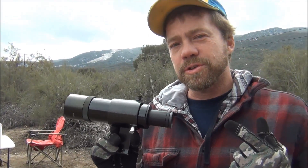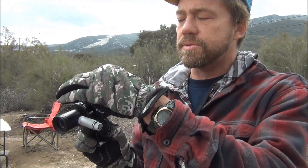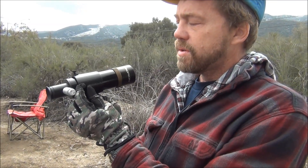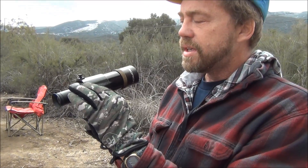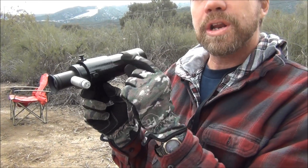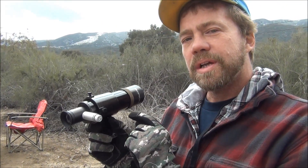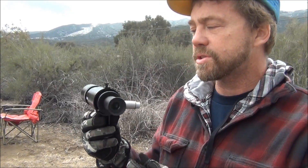After you have your star aligned, your finderscope has these little adjustment screws. When you get your target aligned in your telescope and you have it centered, take the time on this first star adjustment and move these little screws until the reticle comes perfectly centered with it. Remember, what we're trying to align is our telescope and not the finderscope — the finderscope is just to get us close enough to it.